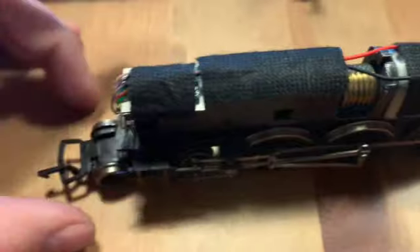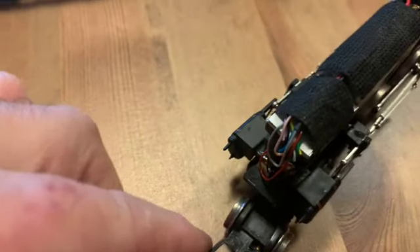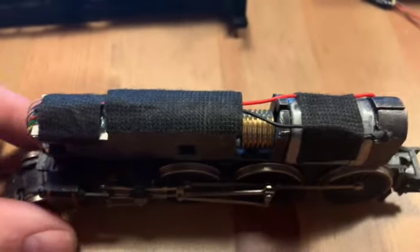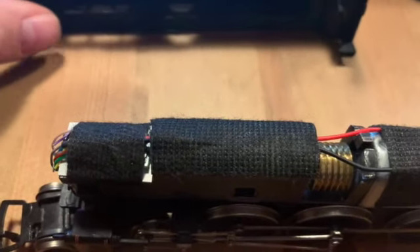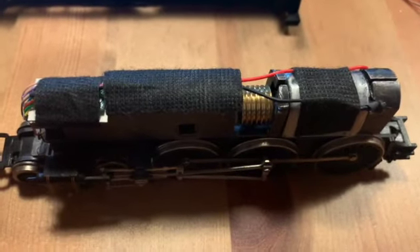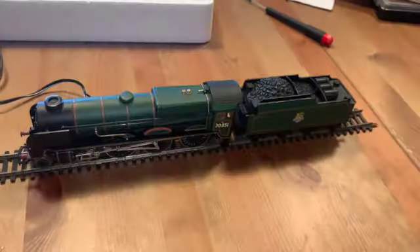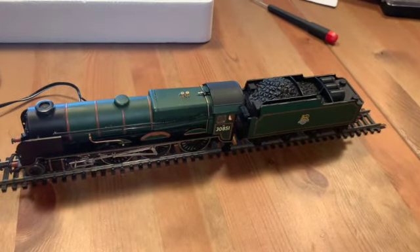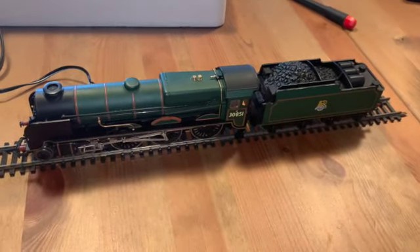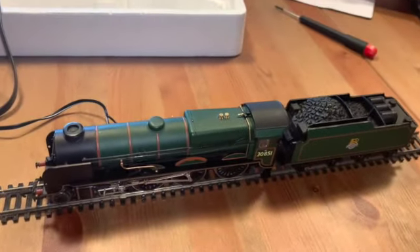As you can see, the DCC decoder sits nicely, tucked away. It's all clean. Now I'm going to put the housing over it, and I will show you it running on a piece of track. So here we are on a very short piece of track, just to show you that it works.